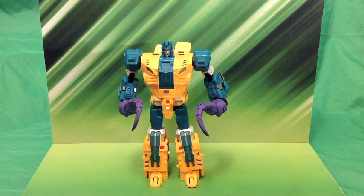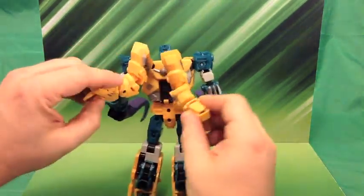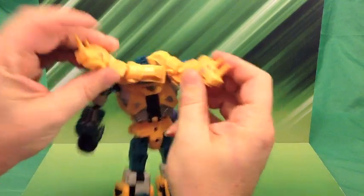Hey everybody, Hard Technicon is back, bringing you the new Unique Toys Abominus combiner guy, Fenrir, otherwise known as Sinner Twin — the guy with the two dragon heads upside down on his back!